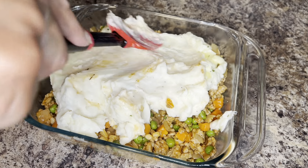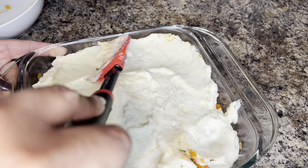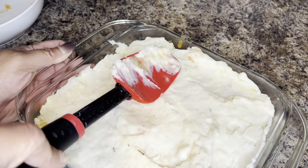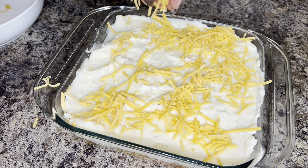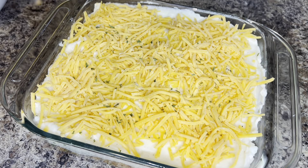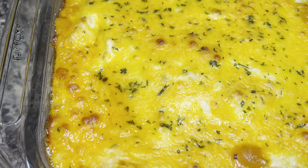Spread the mashed potatoes across the dish as evenly as you can. Then, optionally, I'm going to add mild cheddar cheese on top. Typically shepherd's pie does not have cheese, but I like mine with cheese. You can even use sharp cheddar. I'm just going to add a thin layer across the top, then bake it at 375 degrees for about 25 to 30 minutes — and this is what it looks like once it comes out of the oven.